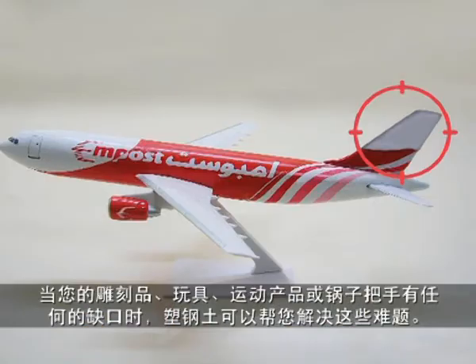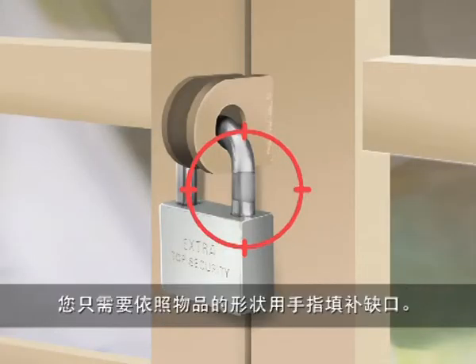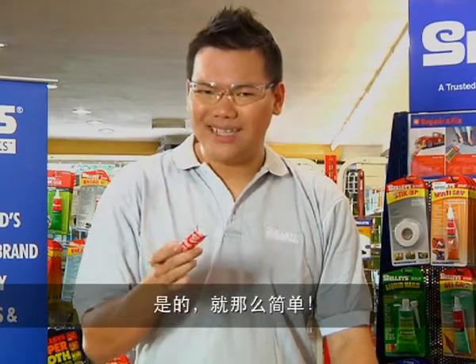Maybe that piece of carving that got chipped, toys, sports equipment, or pot handles that come off. It is a moldable filler that you shape with your fingers. It's that easy.